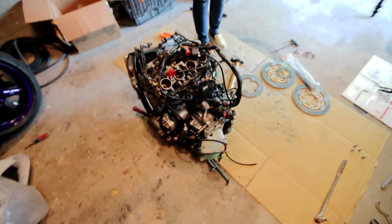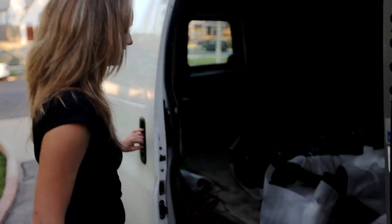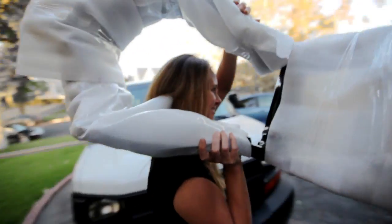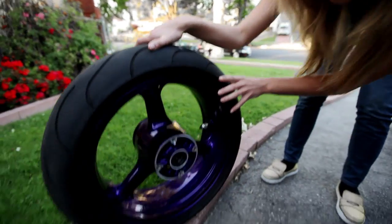The first thing I did was strip the bike down and powder coat the frames, subframe, swingarm, and wheels. It's always nice when you get a new bike to strip it down, go over every part, and make sure you build it up to your standards so you feel confident in your bike when you hit the lot.